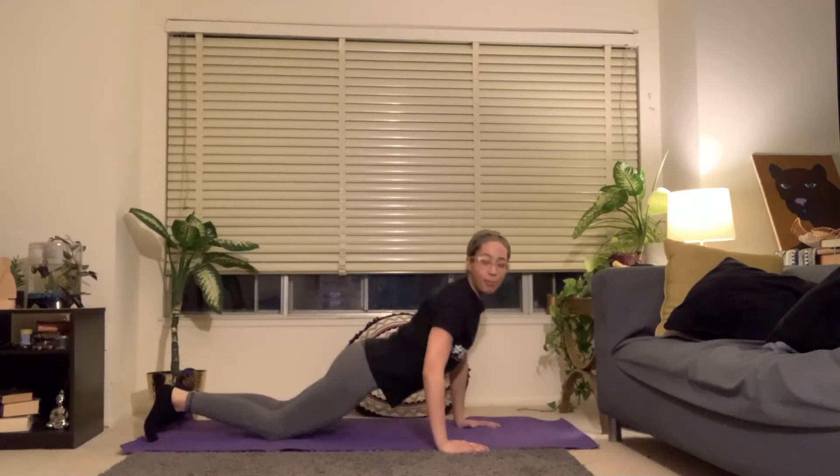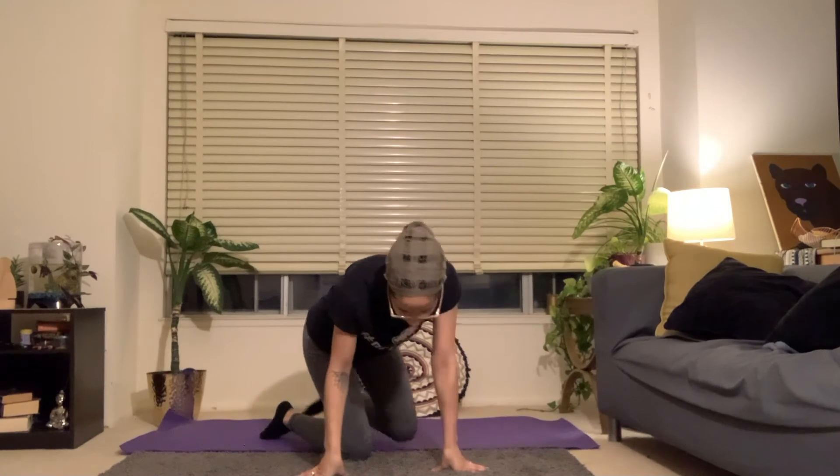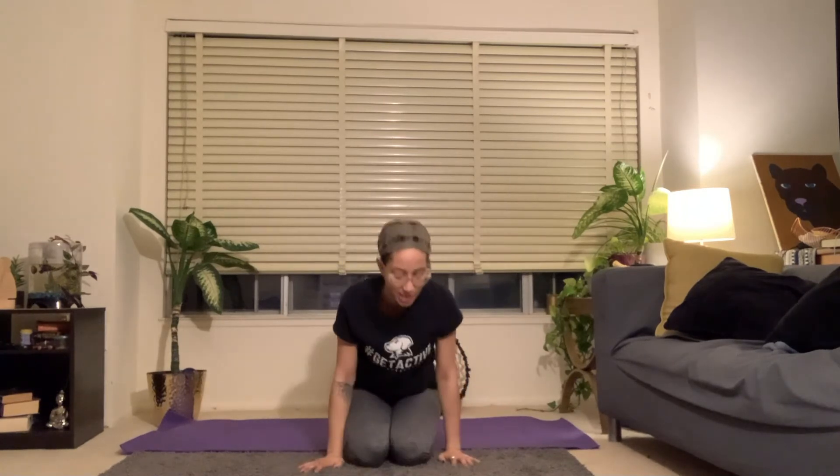We're going to start here with just some deep breaths. Wiggle the shoulders away from the ears, make some space for your neck. Maybe gently rock the hips side to side to help release the low back. If you'd like a deeper stretch for your neck, you can turn your head so you're resting more on your ear than your cheek.